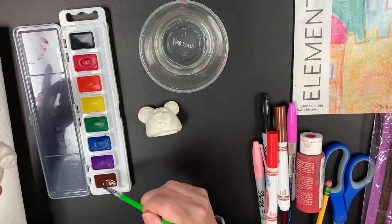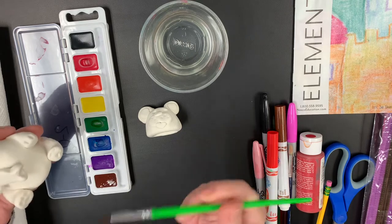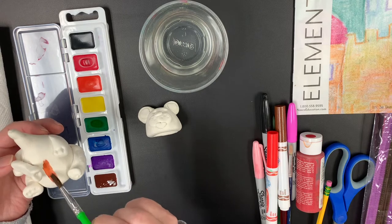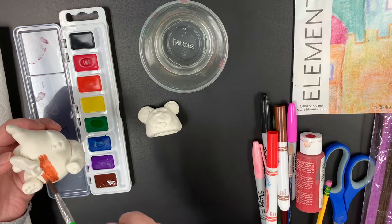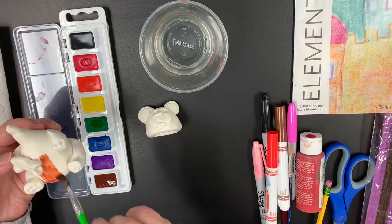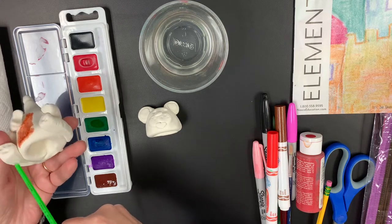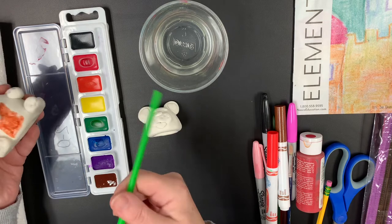I'm using the pointy edge of the brush, painting onto the paint, getting plenty of paint on there. And then I can just start painting or adding that color right onto my clay. You can see it's not drippy, it's not running down. I don't paint the bottom because it tends to get really sticky and whenever you set it down, it might stick to your table.